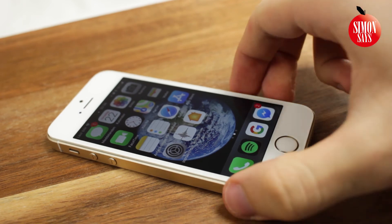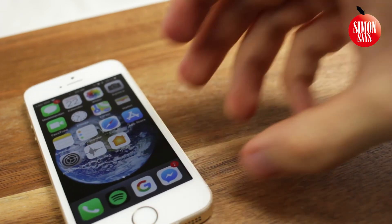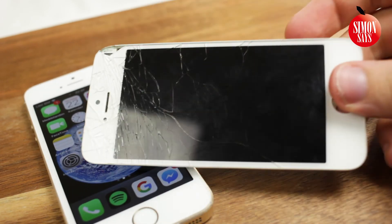Remove the plastic from the new screen and now you can get back to using your phone again. I hope this video was helpful — please check out the other videos on the channel and subscribe.